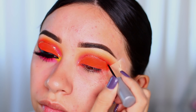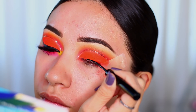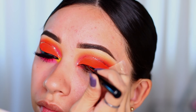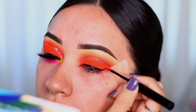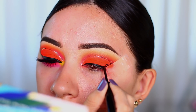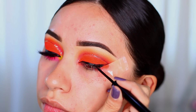Now I'm using the Urban Decay Midnight Cowboy eyeliner — a gold glitter liner — to cut my crease. Then I'm using the NYX matte liquid liner in black to do my wing. I love this eyeliner because it's super black, and I'm just doing a pretty long wing.